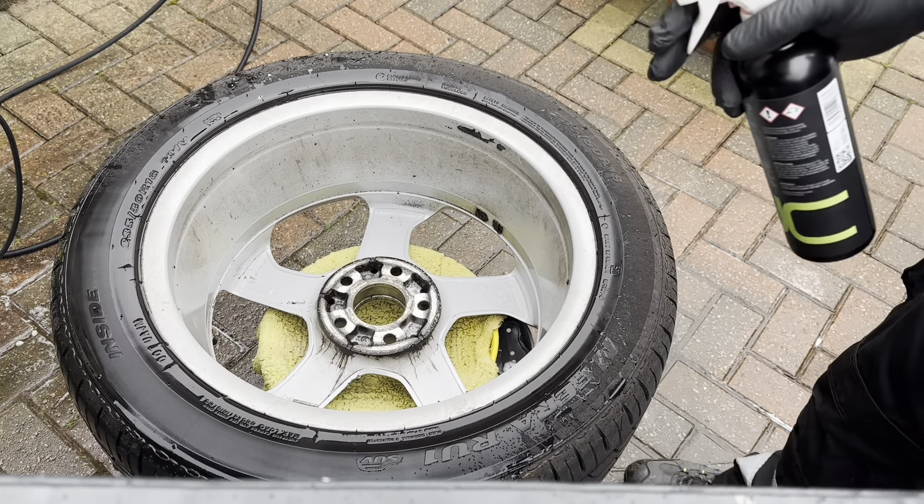Also do the tyre sidewall with some Cervix. Just let that sit for a bit to soak in. Acid definitely does the best job with wheel cleaning. Let's crack on and get this wheel clean.